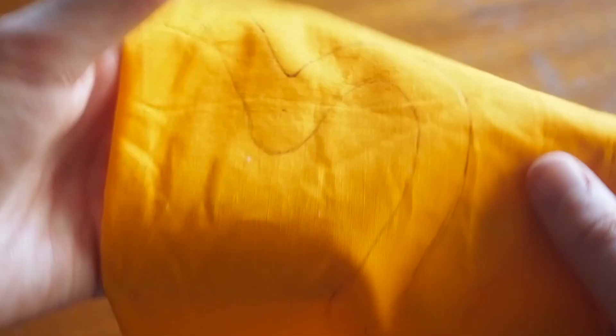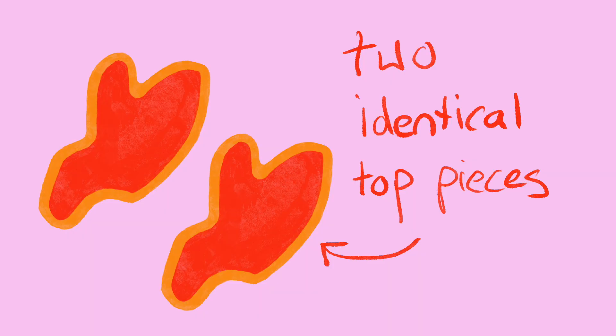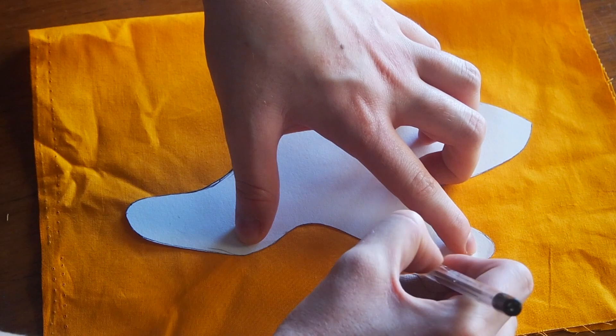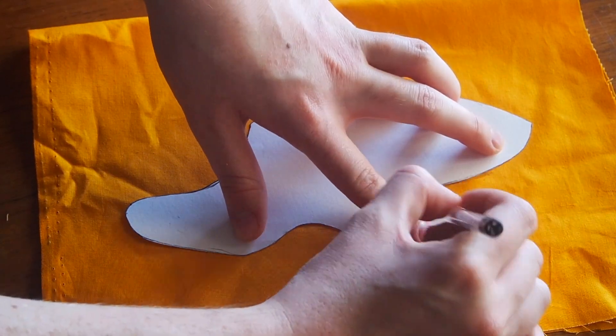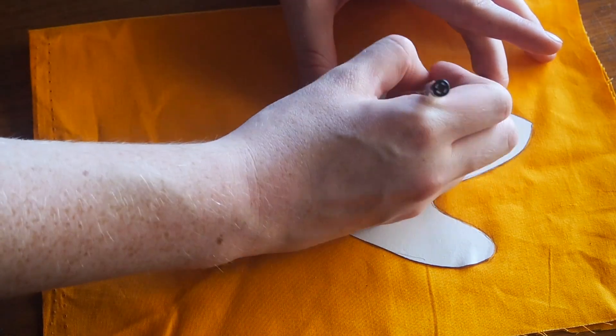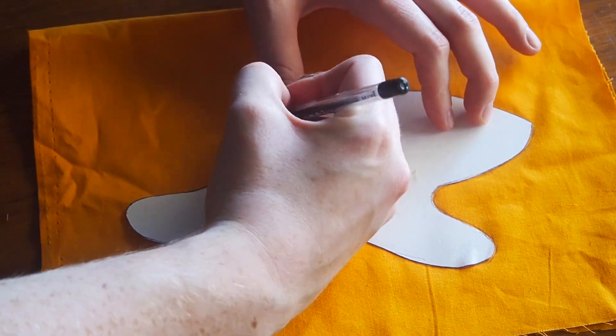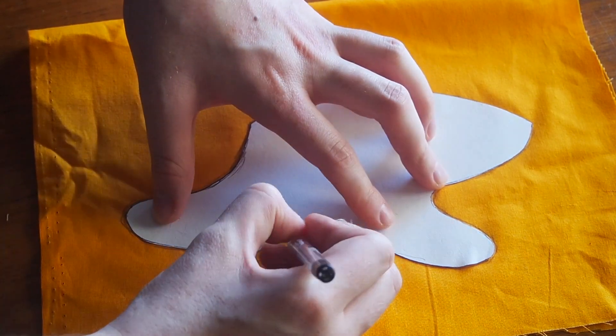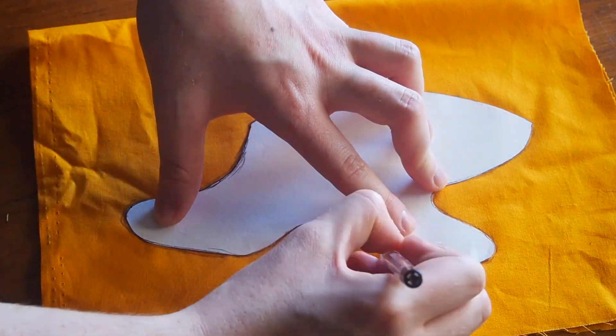Now we need our two top pieces — they are the exact same shape, so I like to put two pieces of fabric on top of each other so I only have to trace and cut once. Again, trace the pattern piece first, then mark 1.5 centimeters out from the inner line to make the seam allowance. Once you trace and cut both top pieces out, you should end up with three total pieces.